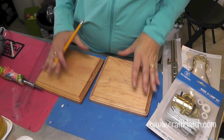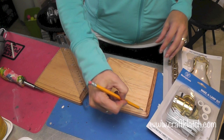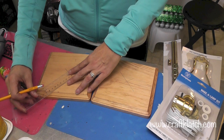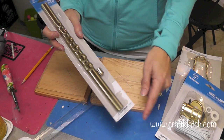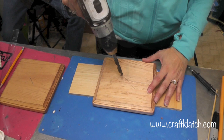Now I have the base and cap stained and dry. I need to find the center point of my square using a ruler. Since most of the outside will be covered, I'm going to line it up corner to corner with a pencil and make a mark toward the center, then do the same on the other diagonal — that gives me the center of both pieces. Now I need to drill a couple of holes into the wood base to accommodate the lamp kit, raising it off the table so I don't drill into it.